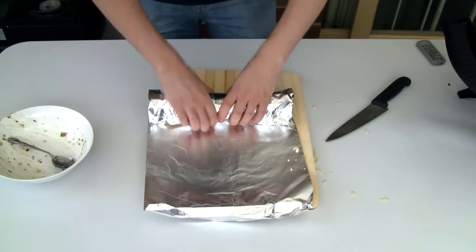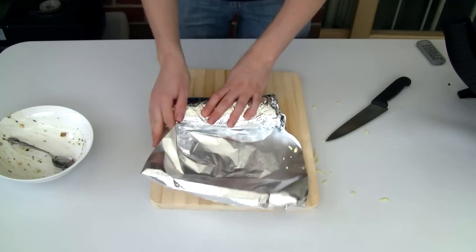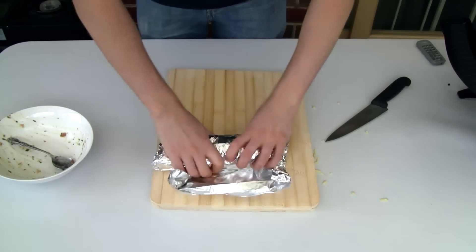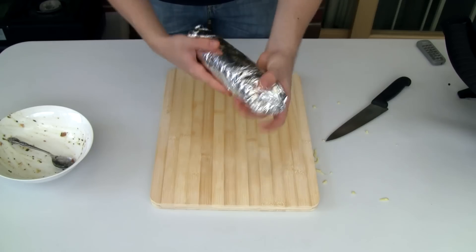And now I'm going to roll it up in foil — just tuck over the ends. The foil will keep it all together and also stop the pita bread from getting too hard while you cook it.